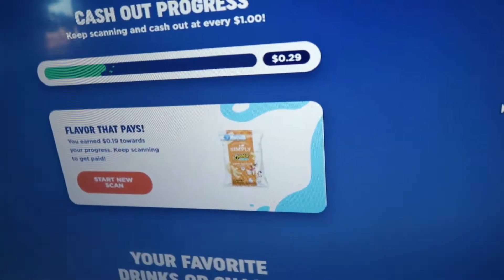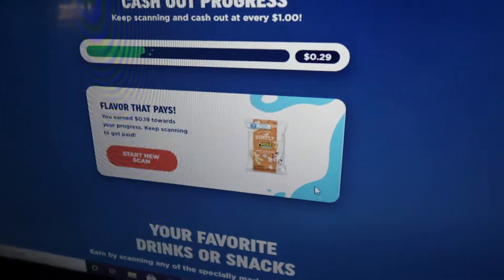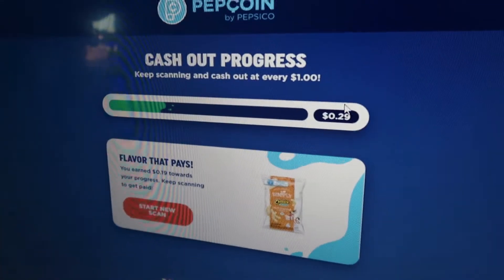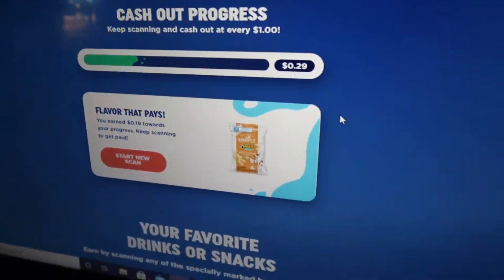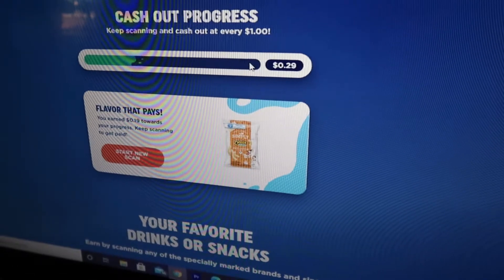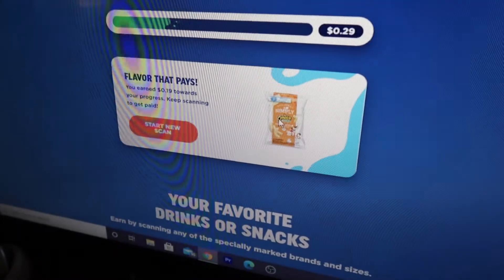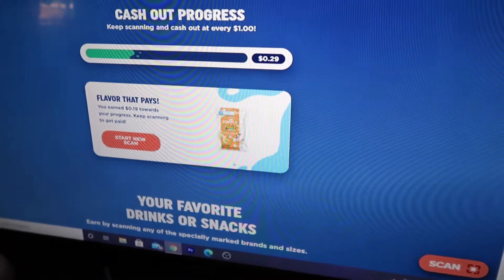So Pepsi just started doing this thing not too long ago called Pepsi Coin. Any Frito-Lay snack or Pepsi product you can get cash back on. I've already made two dollars back and it pays out at every dollar, so that's not too bad. I'm eating one of the peanut butter cookies. I already ate one of the ginger cookies — I like the ginger cookies, they turned out really good. These aren't too bad either.